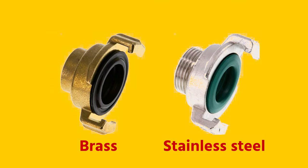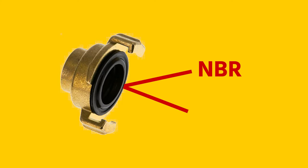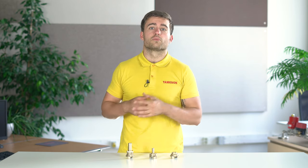The Gika couplings are available in brass or stainless steel, with either NBR or FKM sealing rings. In general, stainless steel couplings are suitable for higher pressures and temperatures compared to brass couplings, making them more suitable for use in, for example, industrial irrigation.